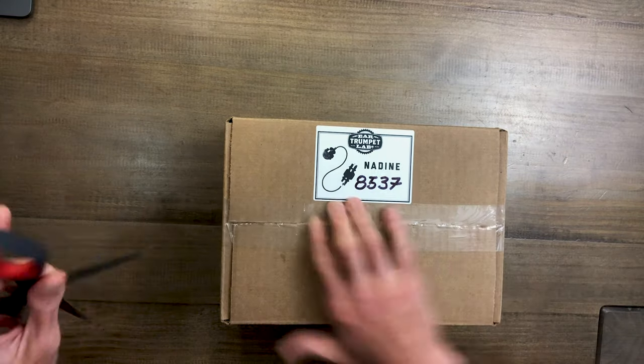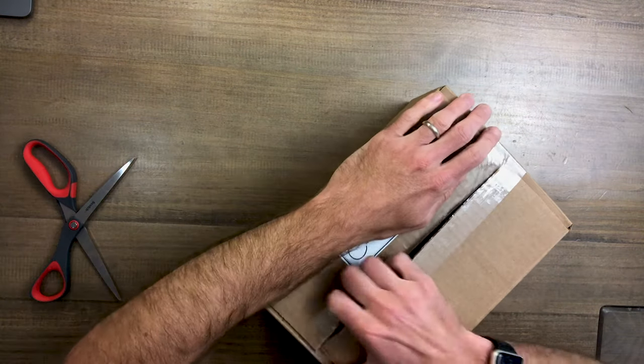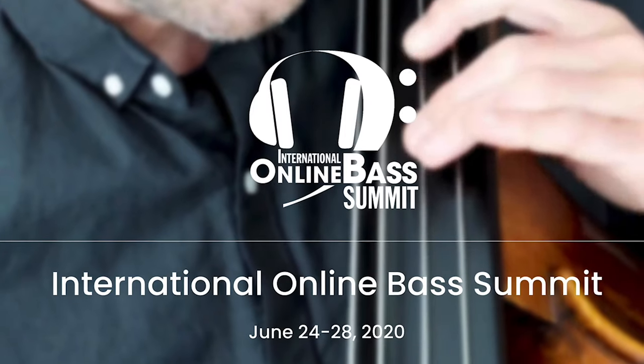Nadine has been sponsoring my podcast the last couple of months, which is really cool. They came on board to sponsor the International Online Bass Summit that we had and we kept it rolling with the podcast. But I haven't tried this out yet and I am primarily a classical player — don't amplify that much, though I have gear and I'm looking forward to checking this out.